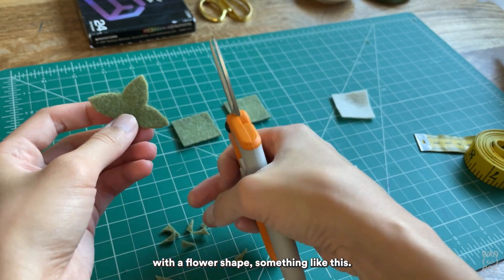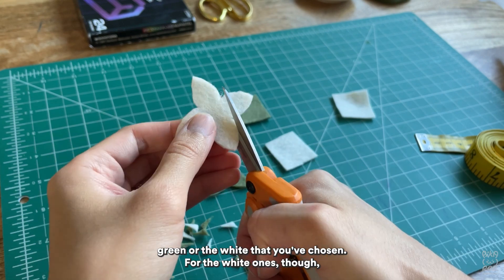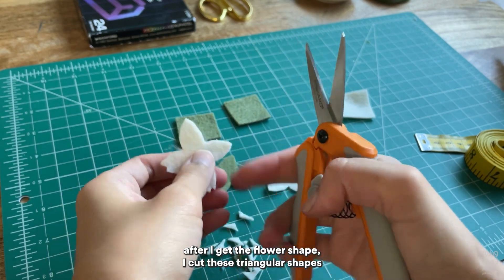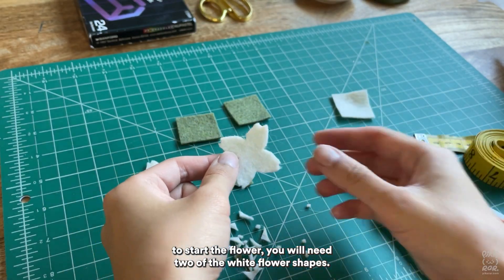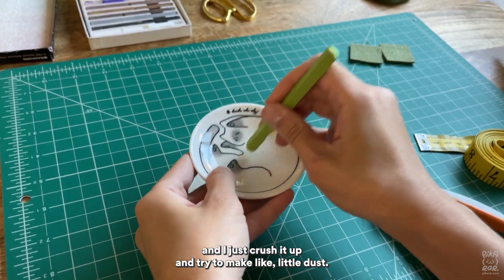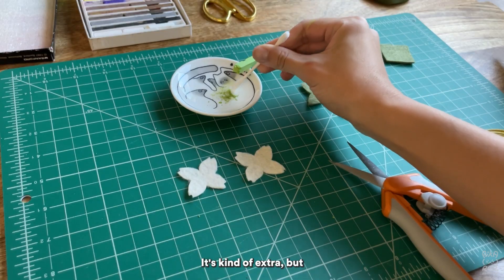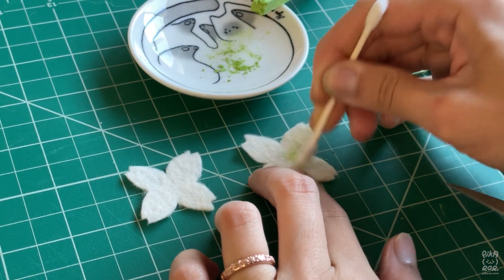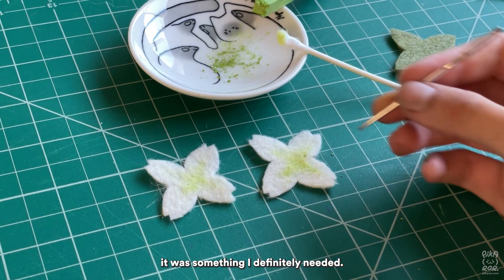You'll end up with a flower shape something like this, and you'll do that with all of them whether green or white. For the white ones, after you get the flower shape, cut triangular shapes on the petal edges and you'll get something like this. To start the flower, you'll need two of the white flower shapes. Then I get my pastel green, crush it up to make like little dust — this is super optional, it's a bit extra, but it gives the flower a little color and makes it look more natural.